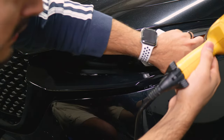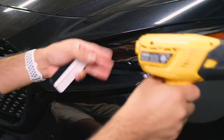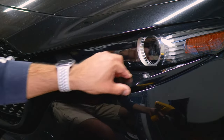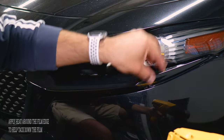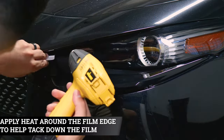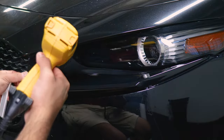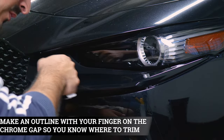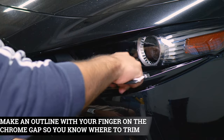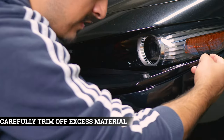Before trimming off the excess material, apply heat one more time — when you apply heat, the film tends to return to its original form and shrinks so it tacks down to the panel. Then create the outline where you need to trim the excess material. There's a small outline on the top section of the panel where you enter your blade and remove the excess material.